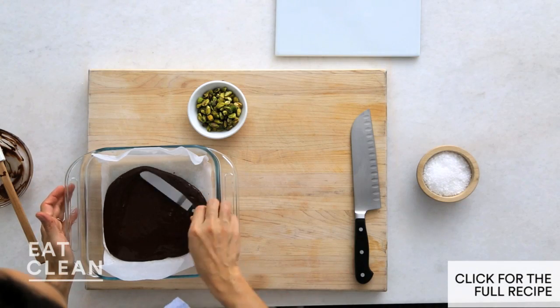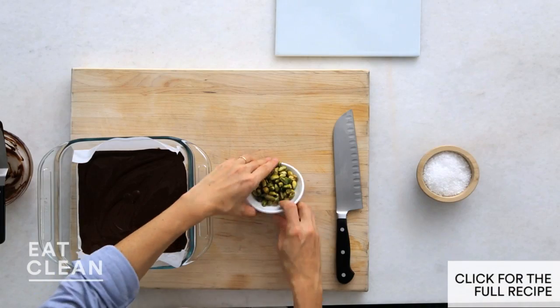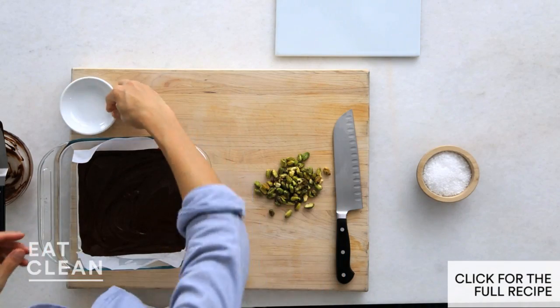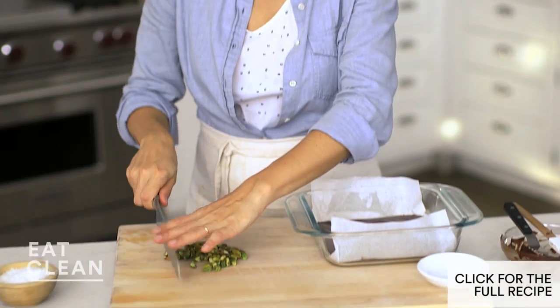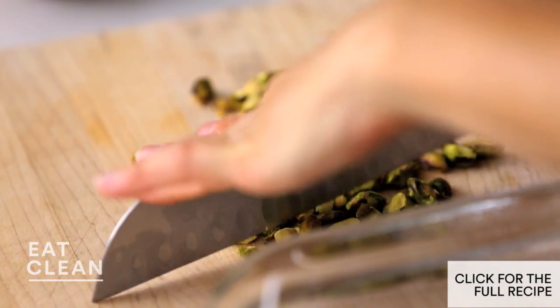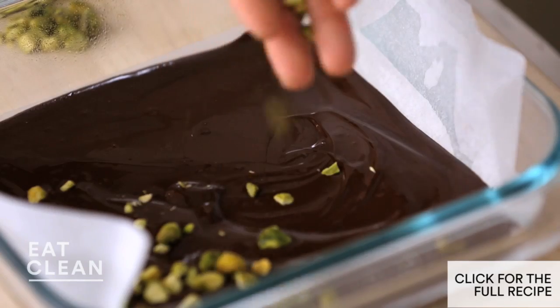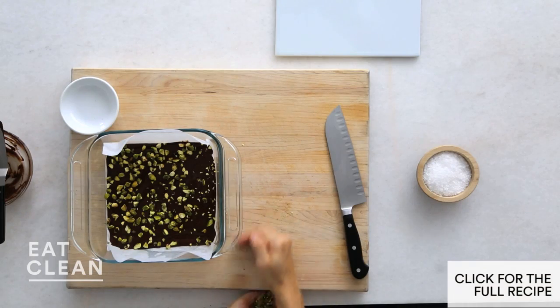Smooth with an offset spatula to make it nice and even. We're going to add a quarter cup of shelled pistachios, just really roughly chopped. Pistachios add a really nice crunch, nice heart-healthy fats, and a beautiful color. Sprinkle this on top of the chocolate.